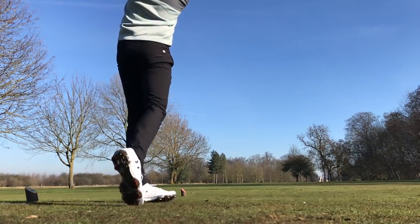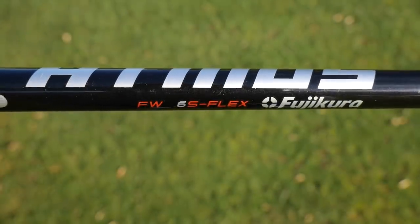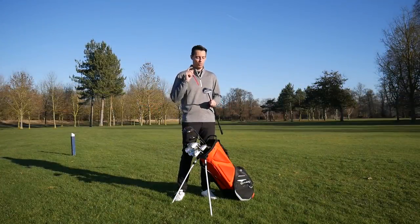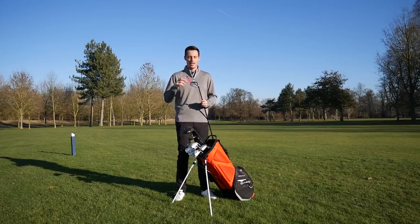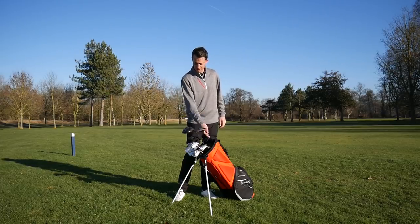I've got it in the stiff shaft — the Fujikura Atmos 6 in stiff. I haven't been fitted for this, and obviously I'd recommend you get fitted for your clubs if you can. But I tested it over a number of weeks on the course and on a launch monitor and it just seemed to give me the best of everything. TaylorMade M6, very happy with that. It's in 15 degrees.